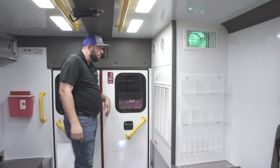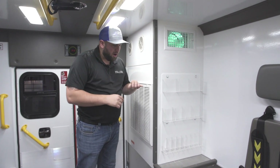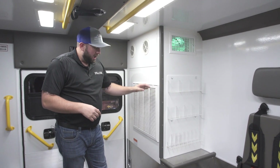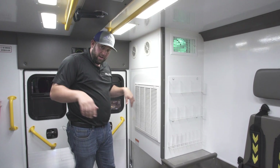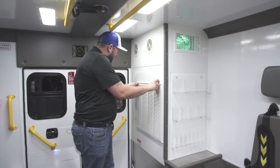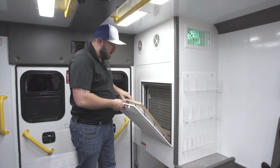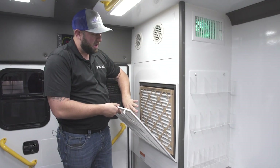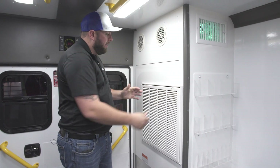Our air conditioner is a 120-volt powered unit made by Dometic. This is the return air — it's pulling and recirculating all the air inside the module through the return air. There's a particulate filter in here, just like your home air conditioner — a disposable particulate filter that catches any large particles.